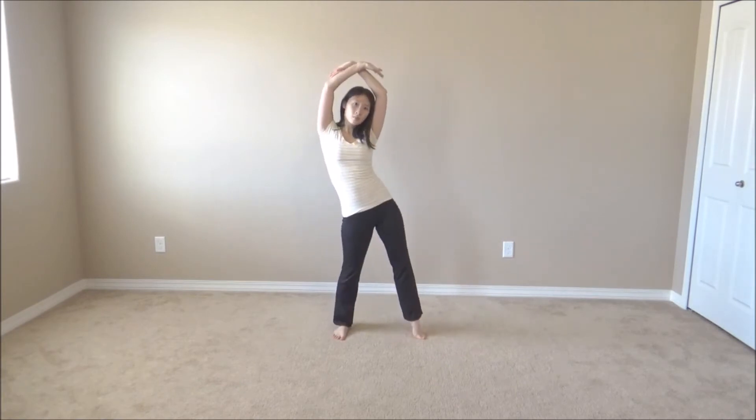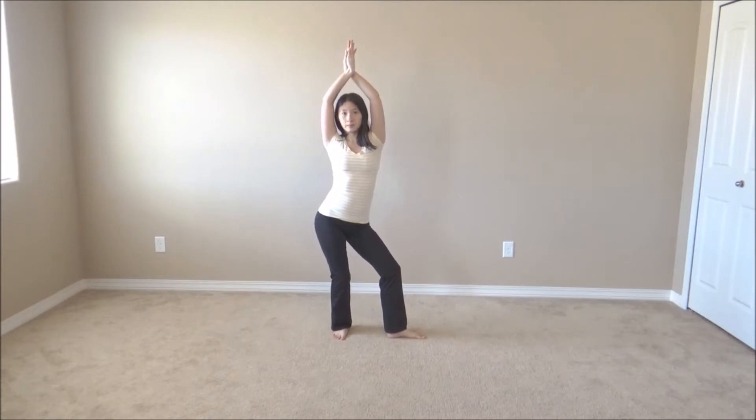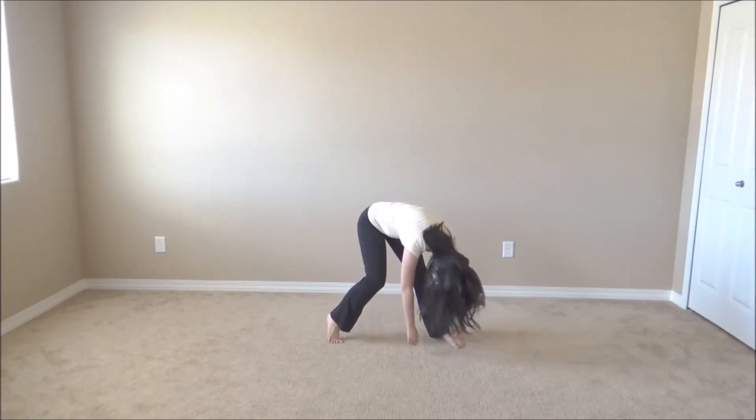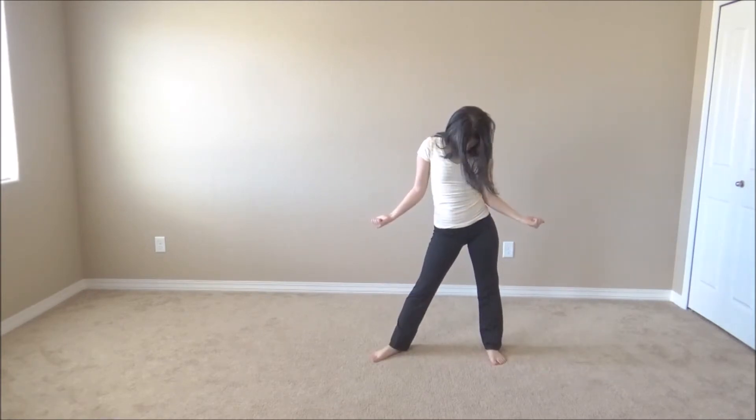Palms up, and then palms down. You can face either slightly right or slightly left. Pose of your choice, and then you can either stick your right hip out or your left hip out. If you're doing right hip, you're going to go left and then right here. Or if you're doing left, you're going to go right and then left.